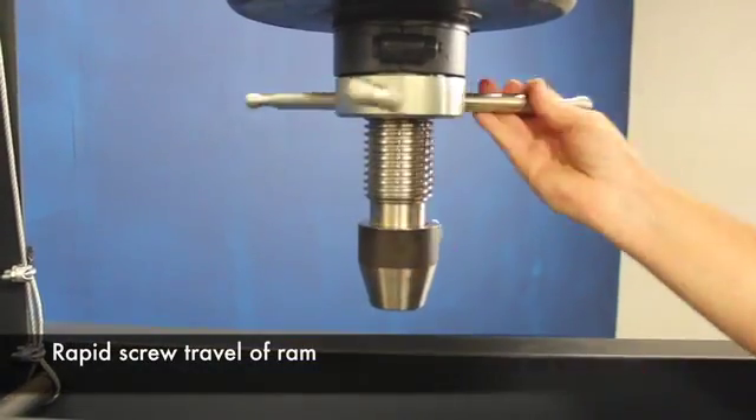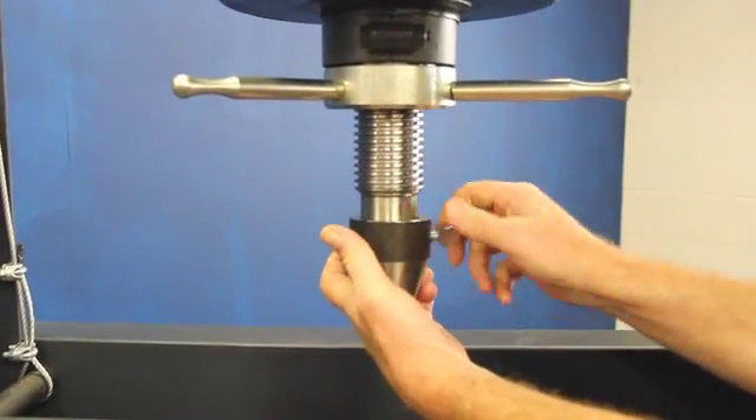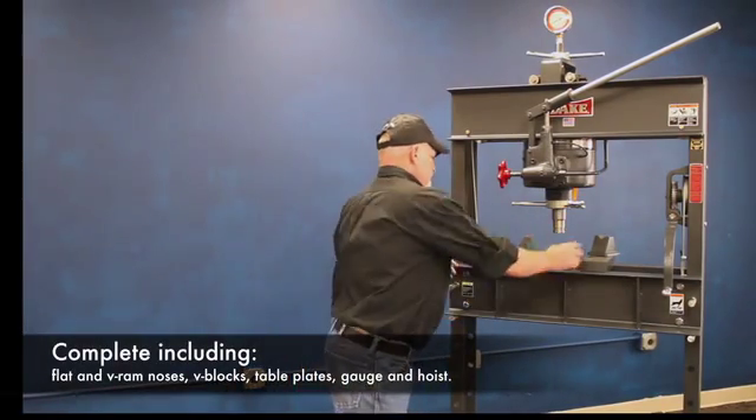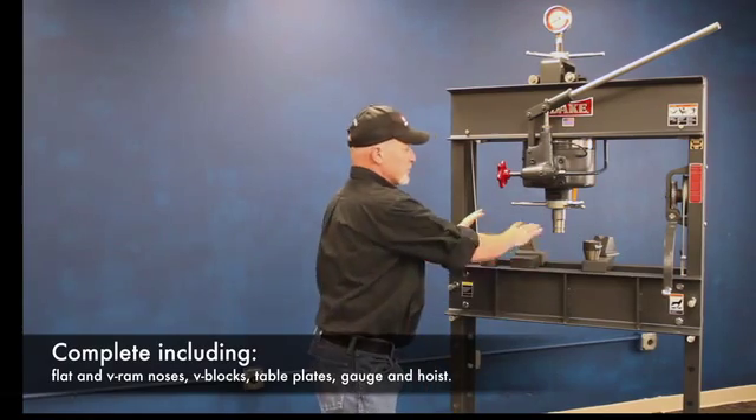This has a movable nose that's on this big Acme thread here, so you can advance your nose cone on down. It also comes with this flat nose piece, comes with this V nose block, and comes with everything else you see on this table.